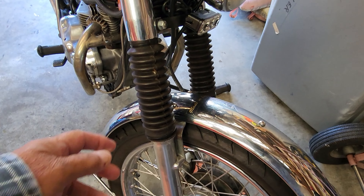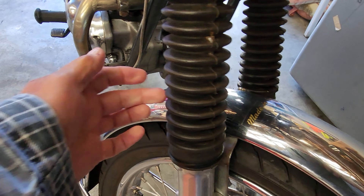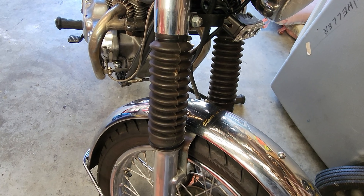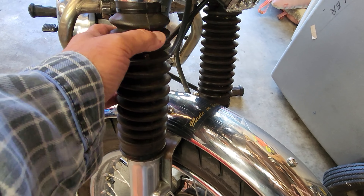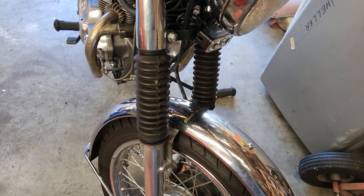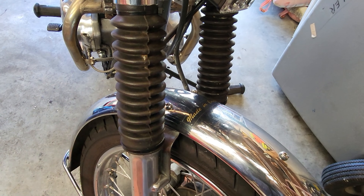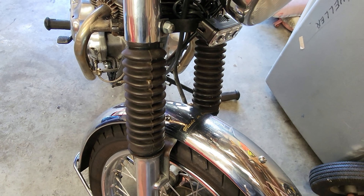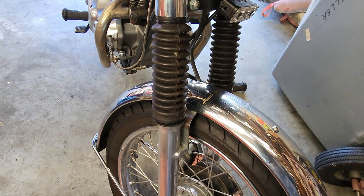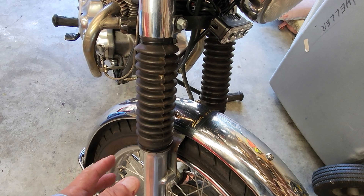For the front suspension I put rubbers on the forks. When you fit them, drill a small hole in the back — if you don't do that they'll burst, it's very important. These rubbers are standard ones from my dealer and they've done about 15,000 miles. I've also got progressive springs fitted, and for seals I use leak-proof seals rather than the standard seal.